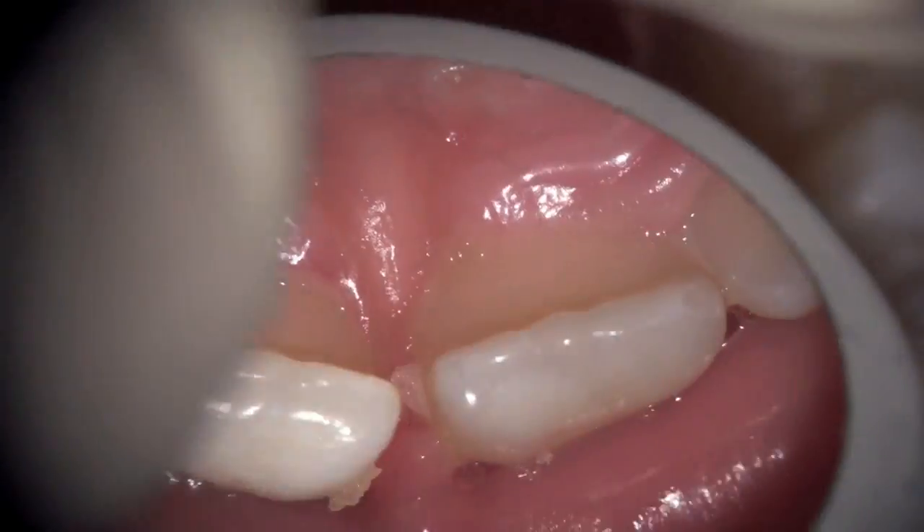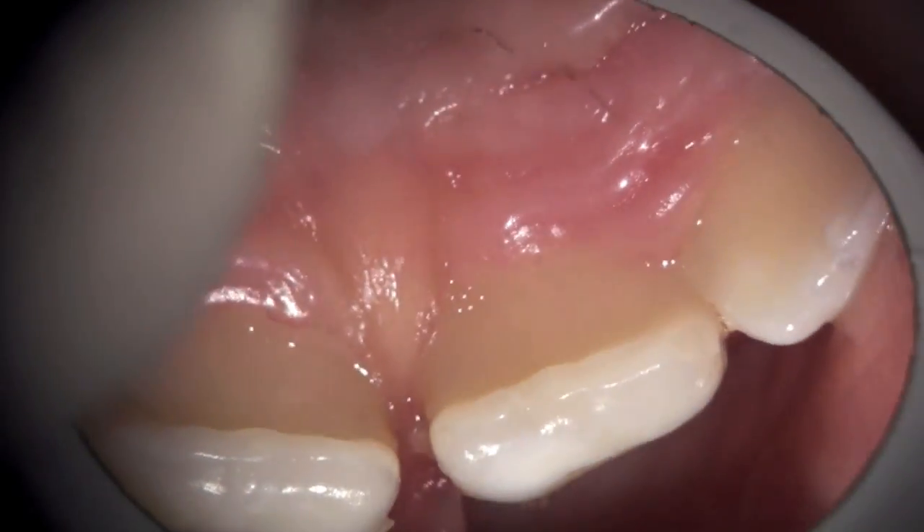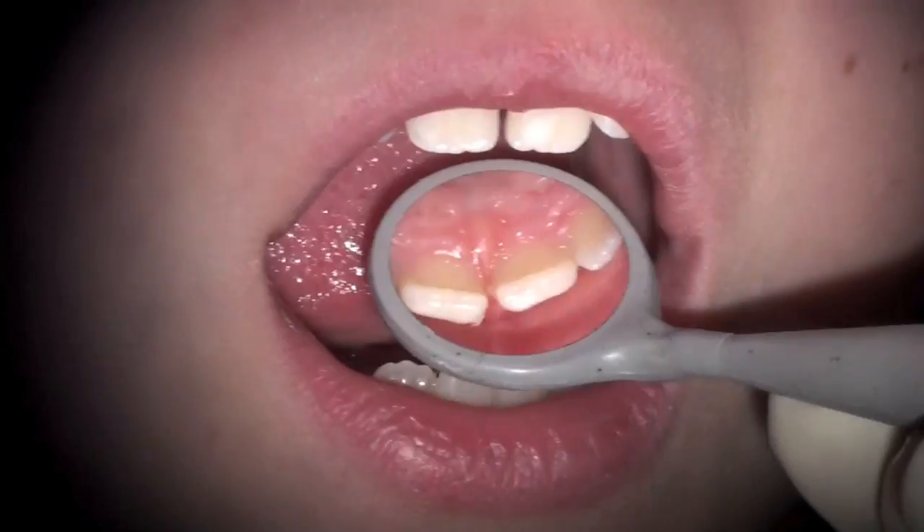you'll see blanching in the palatal area here. You can see that the frenum is very thick — it goes right through from buccal to lingual. You can see as they pull, it's not only moving but blanching in between, causing a diastema.